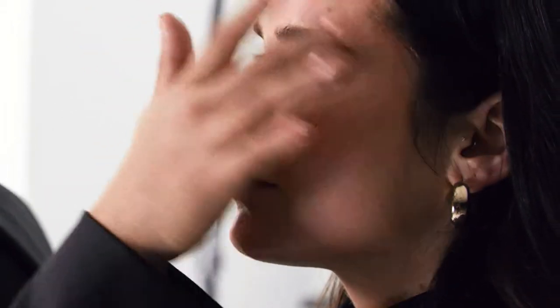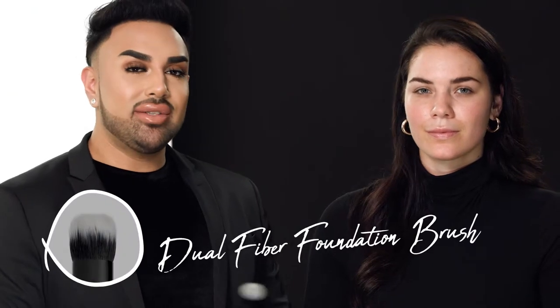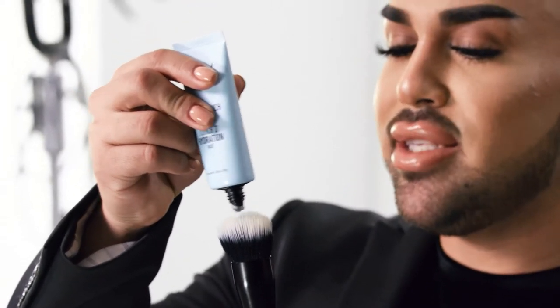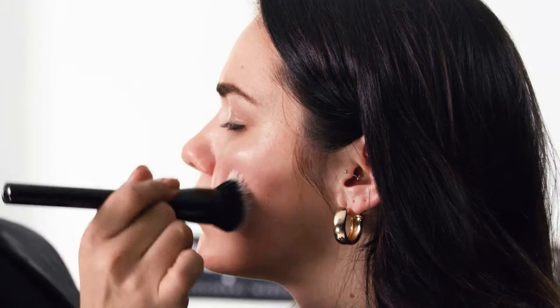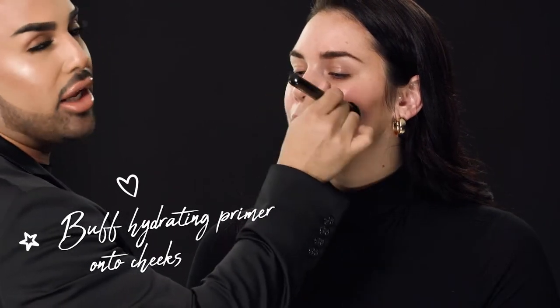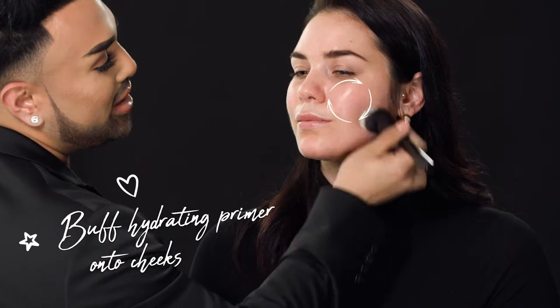Now that I've laid down that first primer, I'm going to go in with my second primer. I'm going to use a dual fiber synthetic brush and take a little bit of this hydrating primer on the tippy tips of this brush. I like to use a synthetic brush because it's not going to absorb and hold onto this product — it's really going to deposit it onto her skin nicely. This primer is a lot more lightweight and hydrating compared to the last one, and it's going to glide onto her skin a little bit better. I'm buffing it on with the brush so it just lays down really beautifully. Essentially, we're creating two different finishes on her face, which will really translate once we have all of her foundation and makeup on.